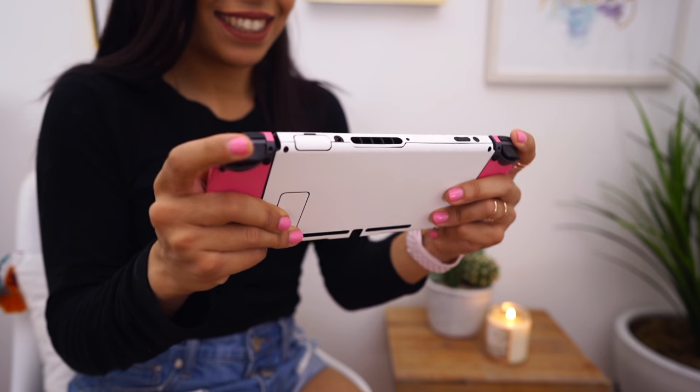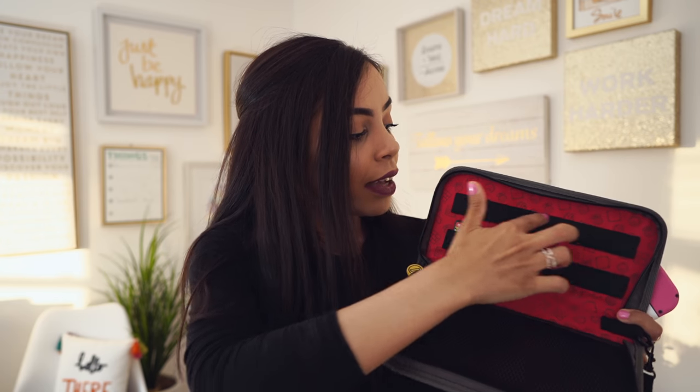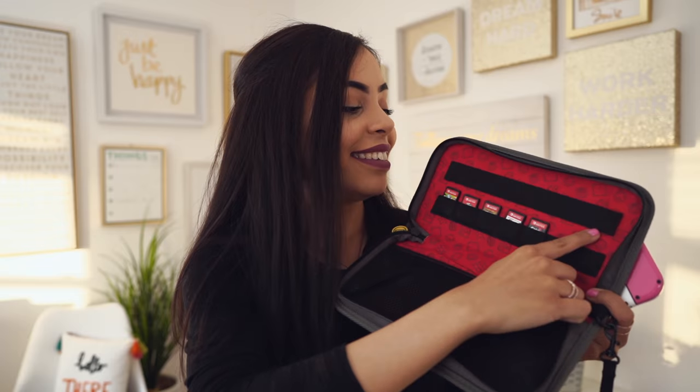You guys have got to comment below and suggest some games to me — tell me what Switch games you play, because I need to fill up every spot and I've got a lot of empty spots.